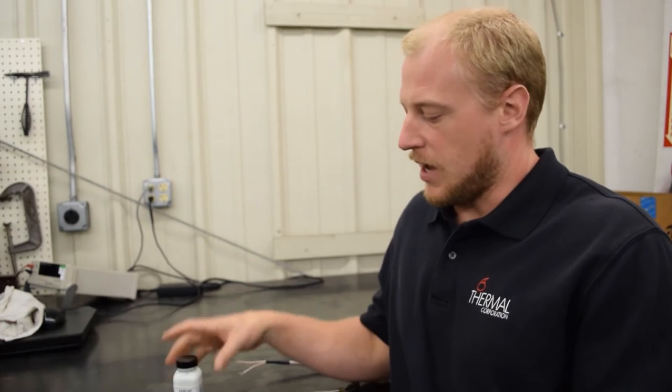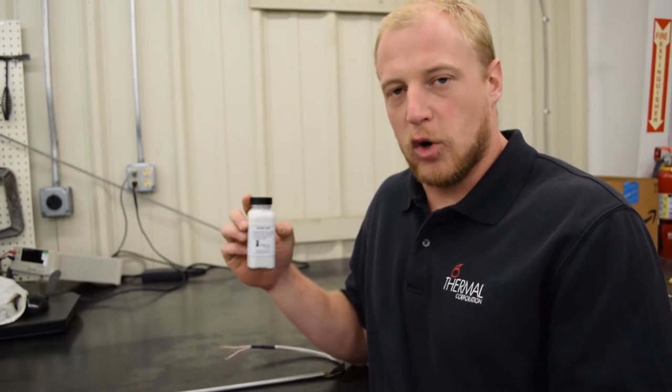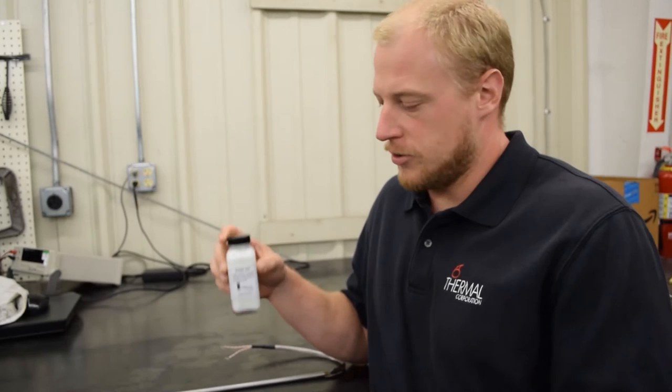Hey, this is Kyle with Thermal Corporation. Today we're going to talk about a question that we get asked pretty often, and that is about EaseAid. EaseAid is a product that we sell — a mold release agent for cartridge heaters.